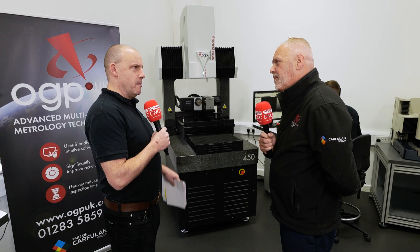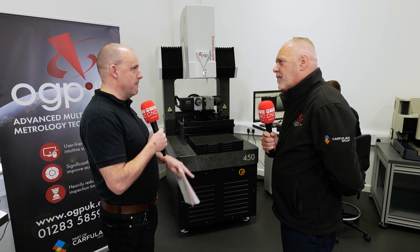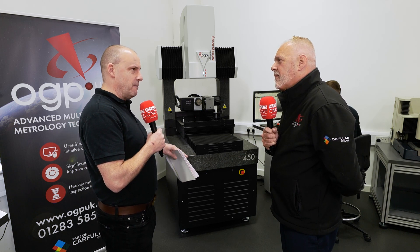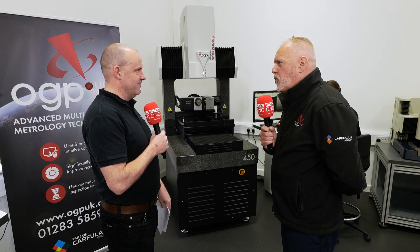What about the confidence this gives your customer by having this machine? There's a big win there — I could imagine if I was putting my parts out and I knew they were being checked in this way, you can be pretty assured you're going to get a good part back. Absolutely — 100% backed up with UKAS calibration on these machines, so you know the machine is performing as it should. We are constantly engaged in R&R studies on the machine's measurement capabilities, and data can be stored into a database from this machine and others.